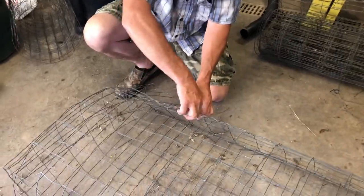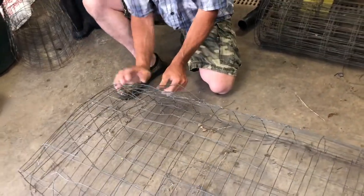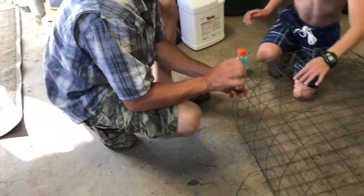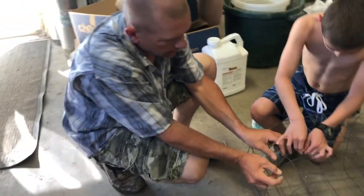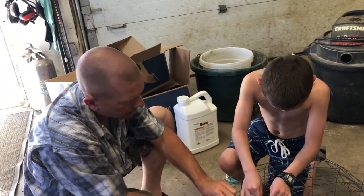We're going right to there — make sure that's tight. We'll get this side. The only thing left to do is the other end — we'll tie them together. On the other end we'll make a little door that we can open and close, so at the end of the day we can take them out.